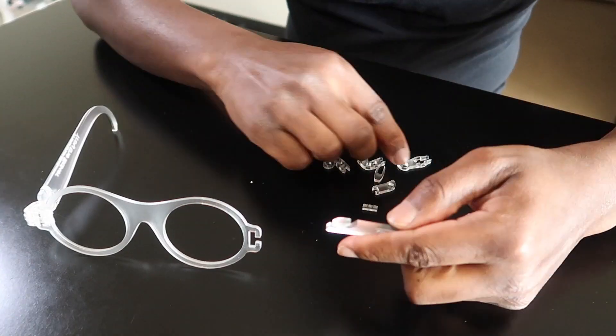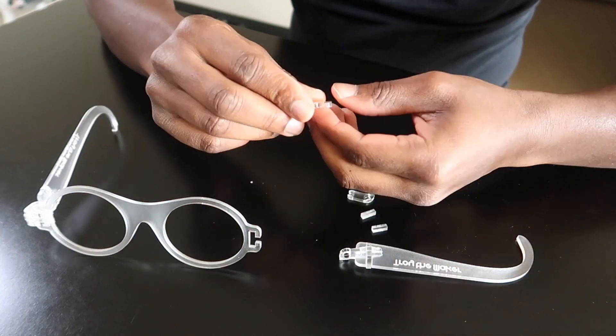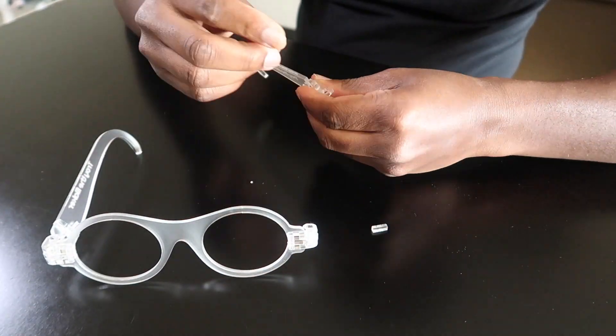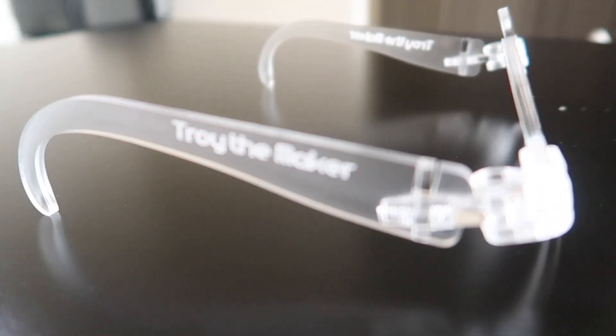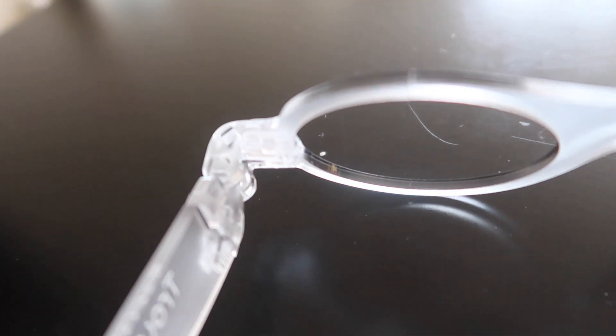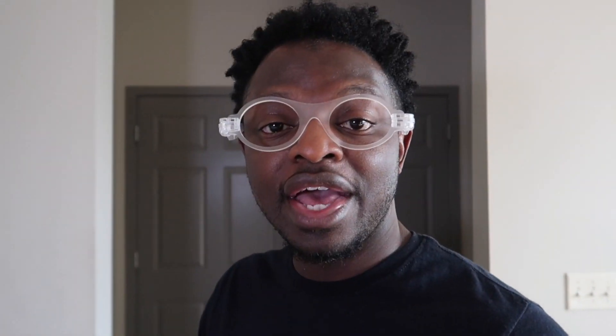There you have it — project number 15 complete: laser-cut eyeglasses! If you like this video, hit that thumbs up. If you haven't already, hit that subscribe button and the bell so you don't miss any of my new uploads. I'll see you guys in the next project.